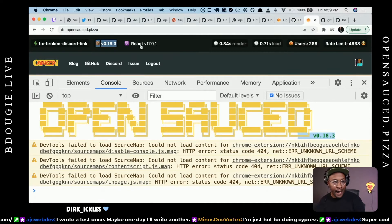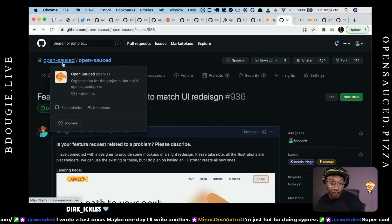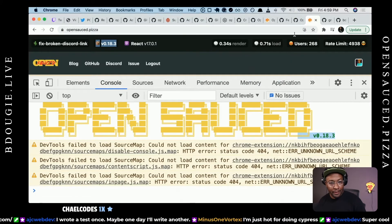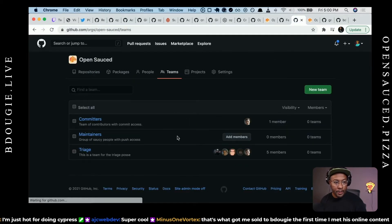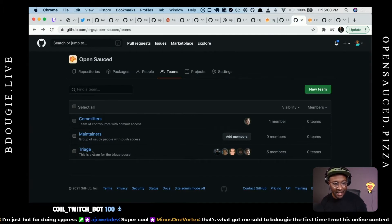Another reminder: if you are not part of the OpenSauce organization — and there's pretty much no limitation other than you just have to ask to join the org — you will not see the upper bar. This upper bar is really for contributors so you can have an idea of page load speed, how many users, as well as rate limiting. Join the team, join the triage team. The triage team is meant for folks to label issues, open issues, and review PRs. You can also start a discussion here — not just Discord.